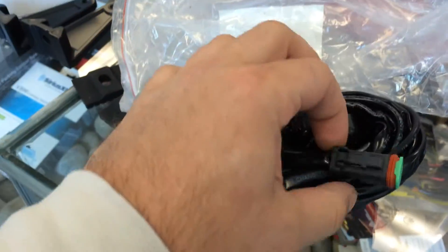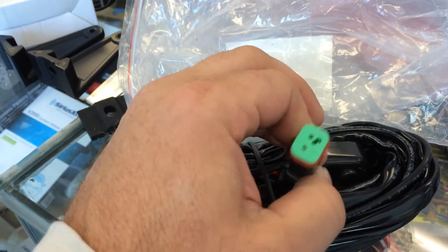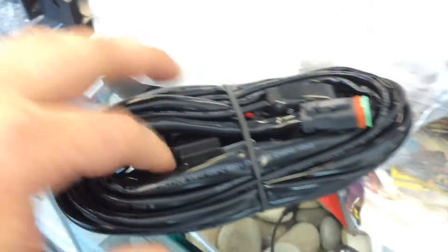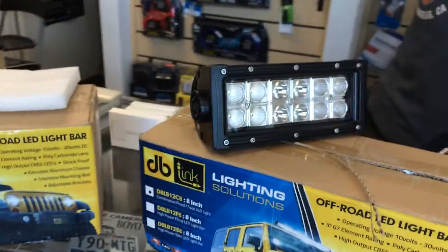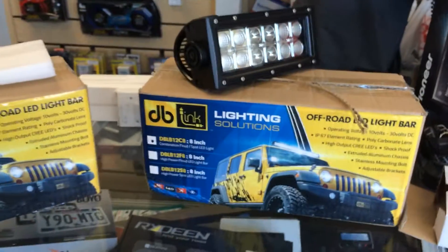We include a harness in the shipment — this will do a pair of lights, there are two ends on there. Plug and play, with your power switching and relays. All you need is to put power and ground to them. I recommend an accessory wire, but you can wire them with a constant.